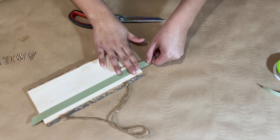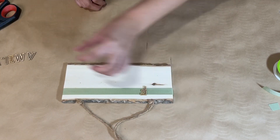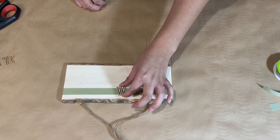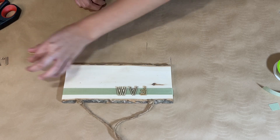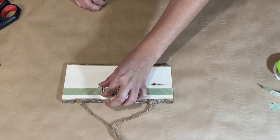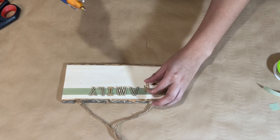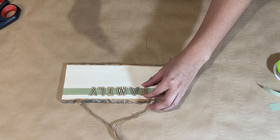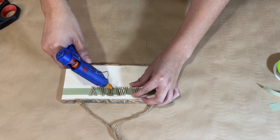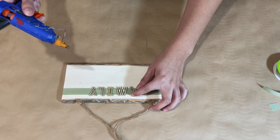Once I have that ribbon there, I'm going to go in with these little wood laser-cut lettering pieces — I got those from Hobby Lobby and I really like them. I want to place them down, just arranging them and making sure they're nice and even. I did spell out the word 'family.' I'm just going to use my hot glue for that as well. You do have to be careful since they are a bit open, so just place a little hot glue for each letter.